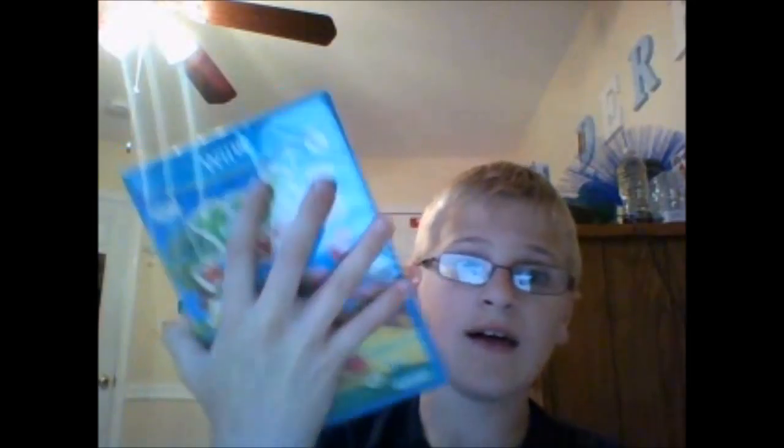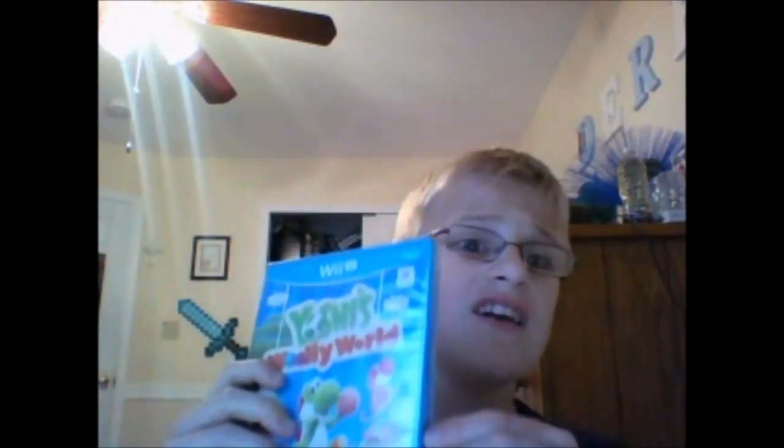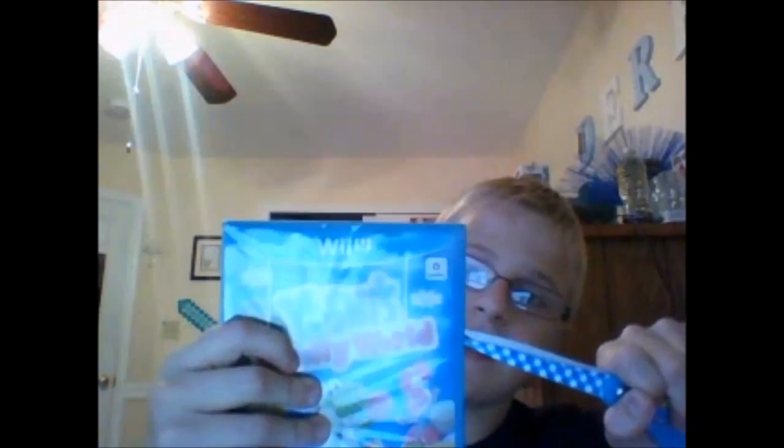We got the game, and we got the Yarn Amiibo. Now let's talk about the game — it looks nice. I like it. It looks like a nice cover to the game, and it has everything that the box has. I think I'll get into this game. But anyways, let's just open this first before we get to the exciting part.